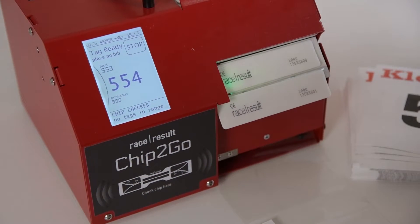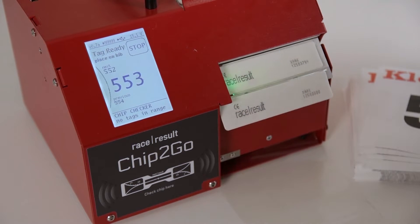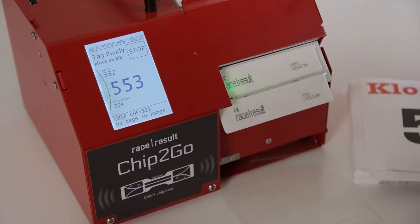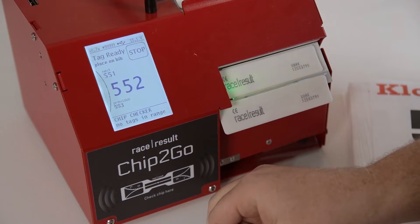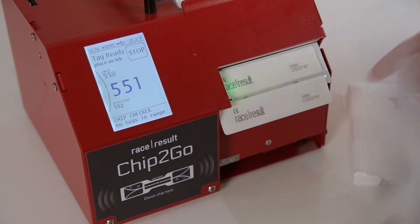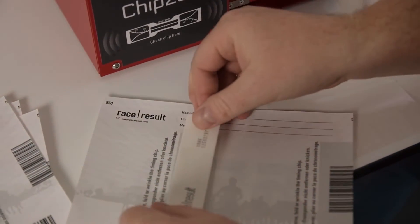It automatically counts down to 554. I take 554 and the moment I pull the tag off, the machine senses that the tag was taken off and produces the next one. So I can now put the 554 on this bib, and 553 is the next one. Basically this is the easiest way to do continuous chip sticking if you just have a few hundred bibs to do.